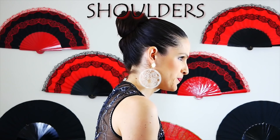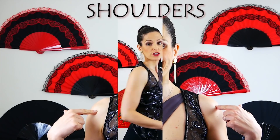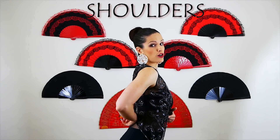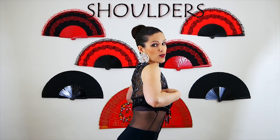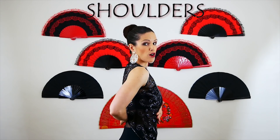Shoulders: the shoulders should go back and down — that's the important part. It really helps to think that you have something here that you really want to show, so it's a way to project with this part of your chest. That will help you to achieve the right position. The most common mistake is that when you go with your shoulders back and down, your back is bending. So be careful — your shoulders are independent from your lower back.